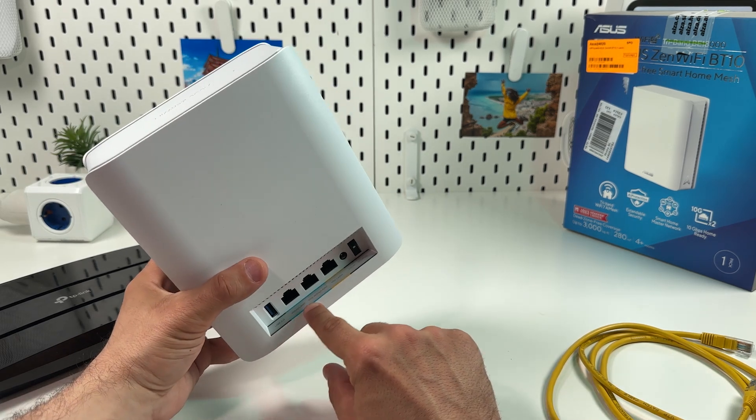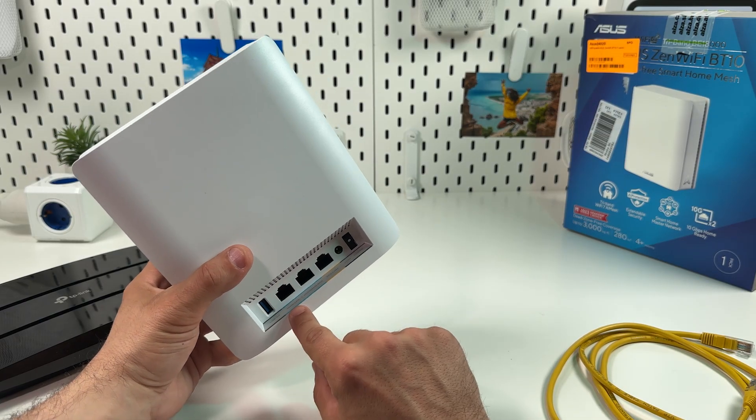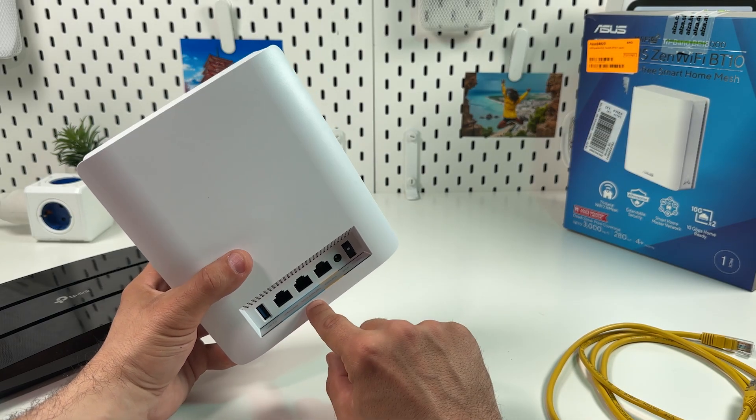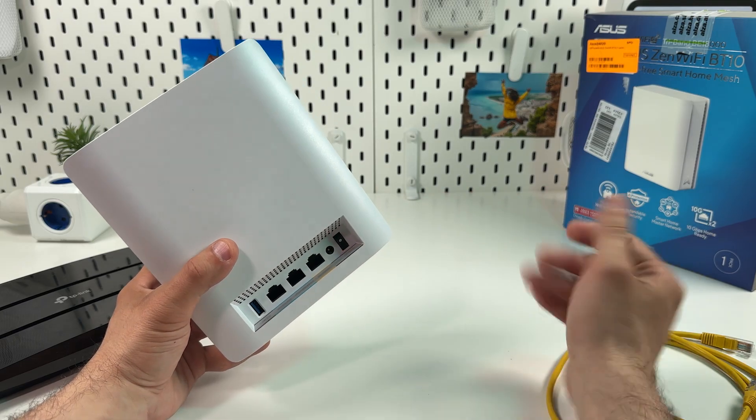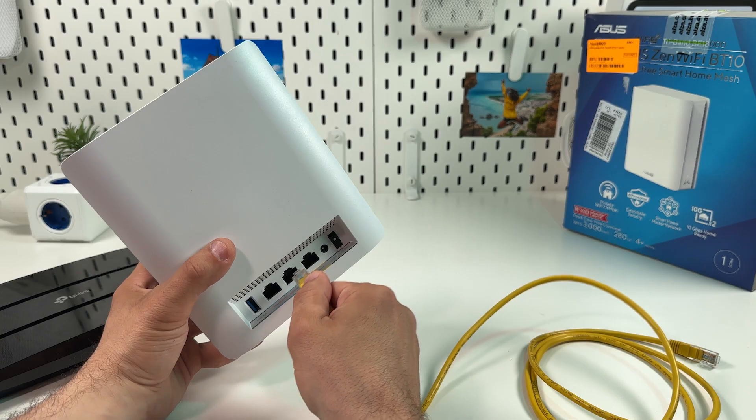You have two WAN ports. WAN means internet input. The left one is 1 gigabit speed, the right one is 10 gigabit speed. So depending on your internet speed, connect the ethernet cable to one of these ports.